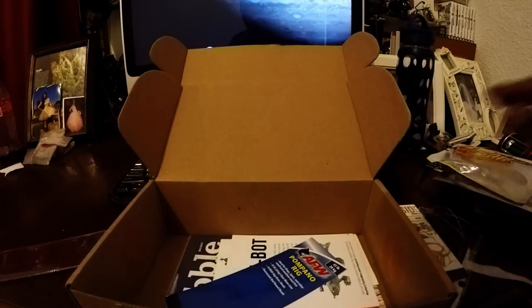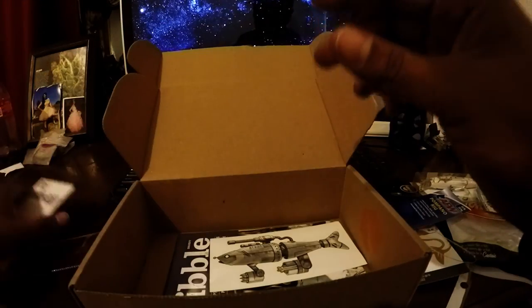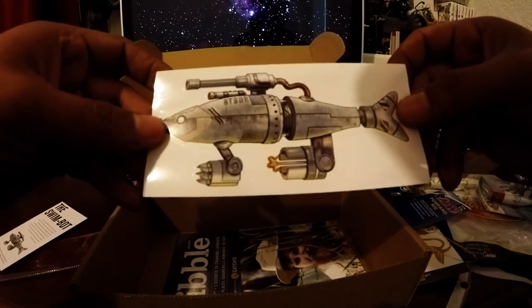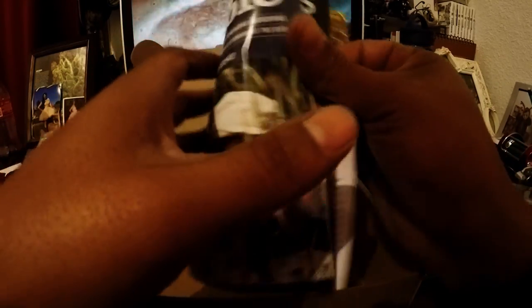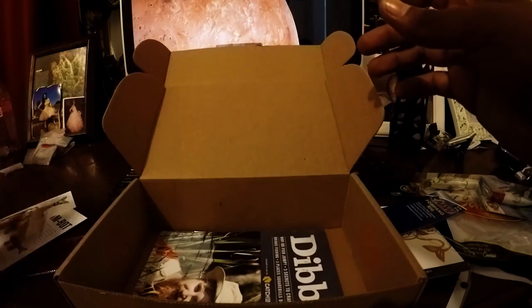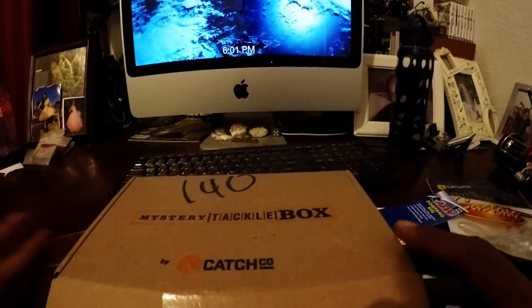That's it for this unboxing — pretty good stuff: two hard baits, two soft plastics, and a leader rig. Not bad at all. Inside the box we also got a swim bait, a nice sticker — looks like a robotic shark with guns, will probably go on a car — and a booklet that gives you little tips on how to fish and how to use crankbaits. That's about it guys. Hopefully you enjoyed — please like, comment, and subscribe, and I'll see you guys next time.